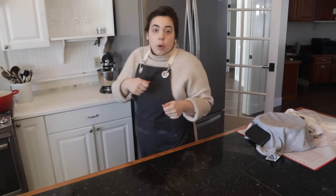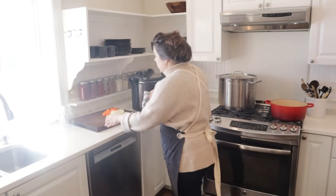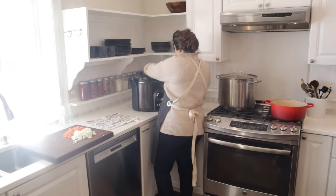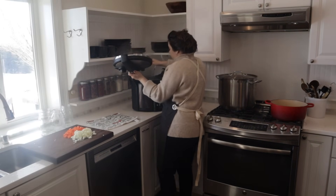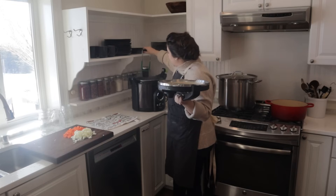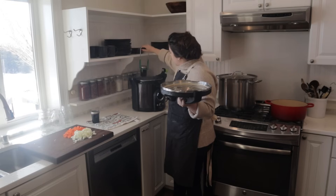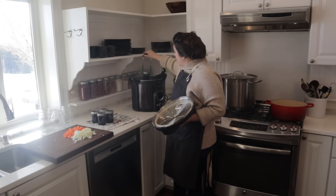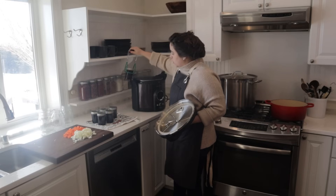In the time it took us to pull apart our chicken, our blueberries in the canner are done. I'm going to put the blueberries on a towel — they've been done for about 10 minutes and I let them sit in the canner to cool for a few minutes. I'm so excited about these blueberries; I've never canned blueberries before, but my mother-in-law gifted me some and it was perfect. I'm excited to have them on the pantry shelf.